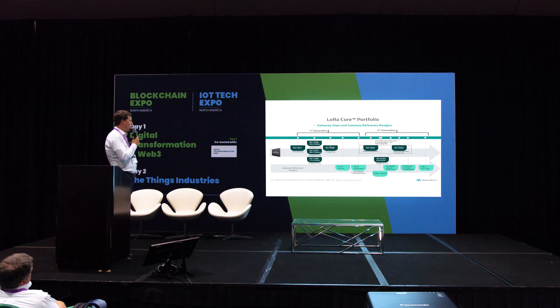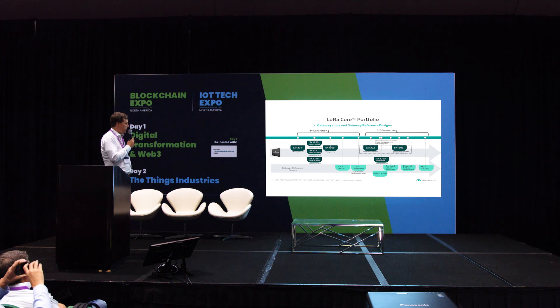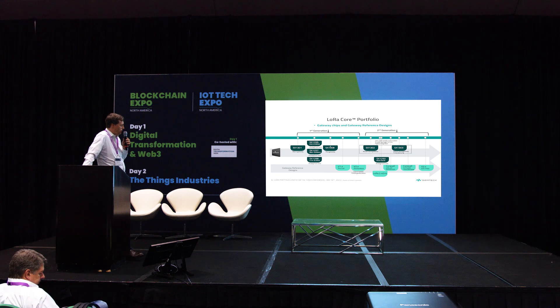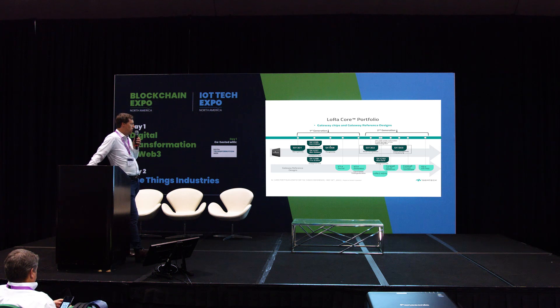Starting with LoRa Core: we began about seven or eight years ago with our first-generation parts. The 1301 together with the 1257 — two 1257s and a 1301 — make up a gateway chipset. We've since moved on to the 1302 and the 1250, creating very significant power savings. We went from about a watt and a half on the 1301 down to about 100 milliwatts on the 1302.